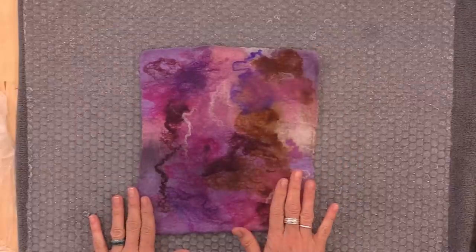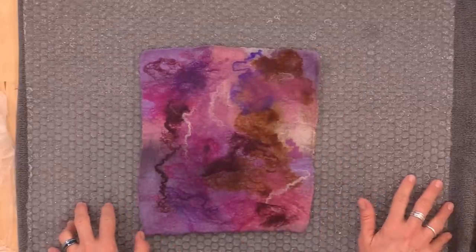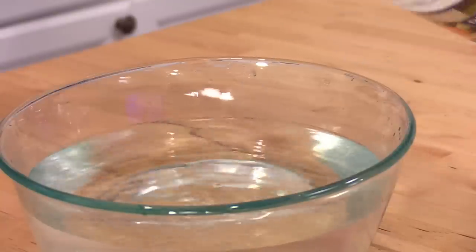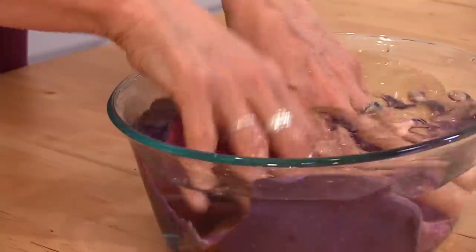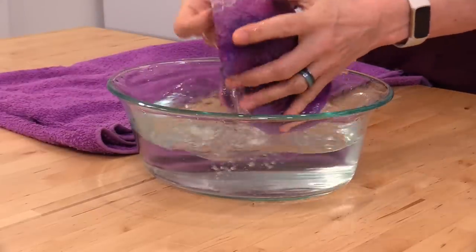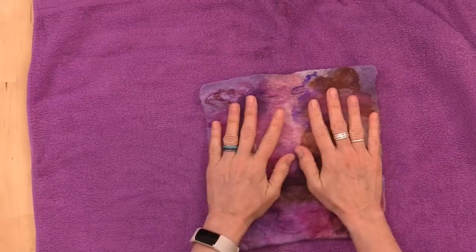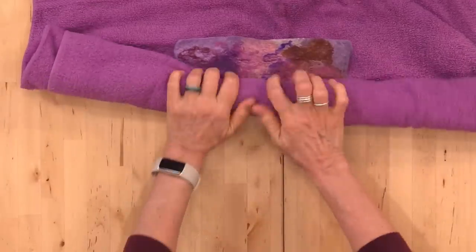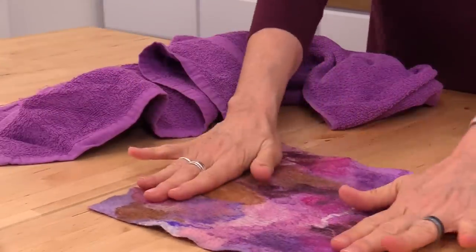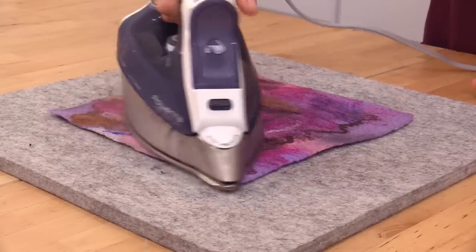Once your piece is completely felted, rinse out all of the soap and while you're cleaning up your workstation, put it in a bowl of water with just a teaspoon or two of vinegar for about 15 minutes. Then squeeze out all of the water or roll it in a towel and set it flat to dry overnight. Some projects really deserve a steam press, so you'll need an ironing mat.